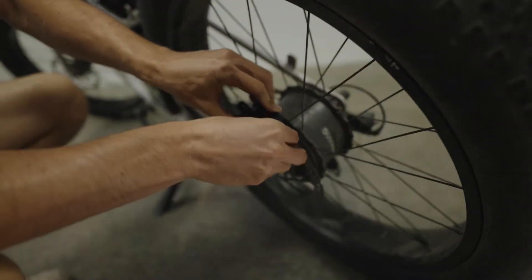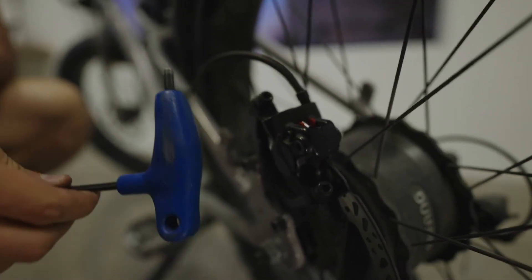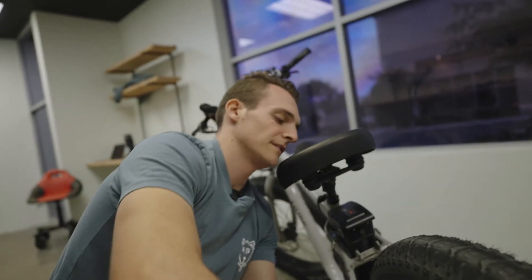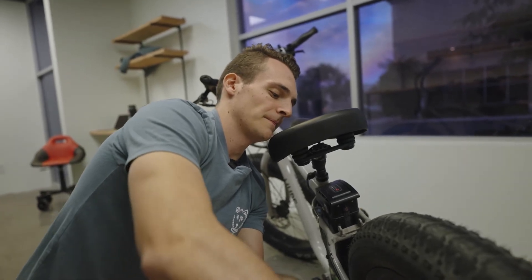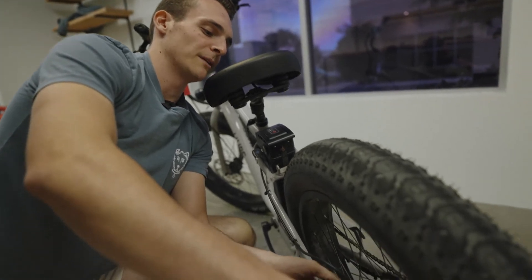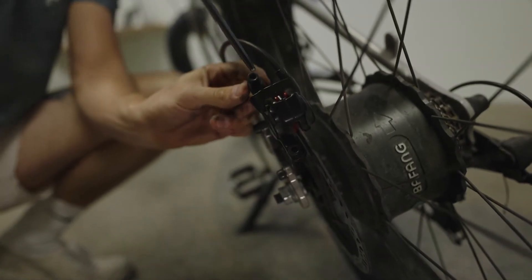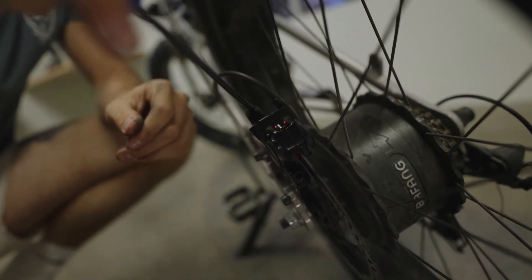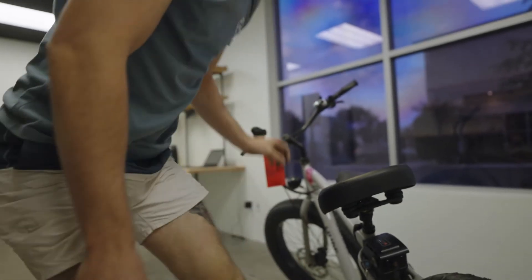We're just going to put these bolts back in, starting with finger tightening and then taking our five millimeter allen key again to slowly tighten them down. As I'm doing this, I'm looking down from the top, looking at the rotor and trying to make sure there's light on both sides of it. That way you can ensure that your brake pads aren't going to be rubbing. Then tighten the top one down, and we'll give it a spin and see if it needs any more adjustment.